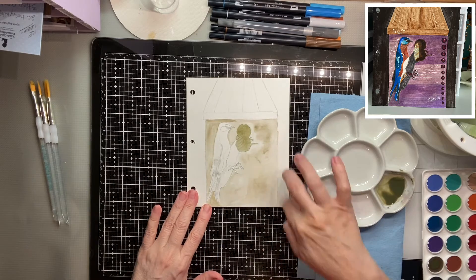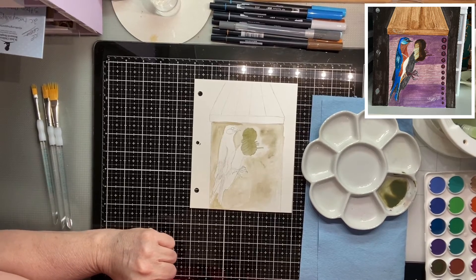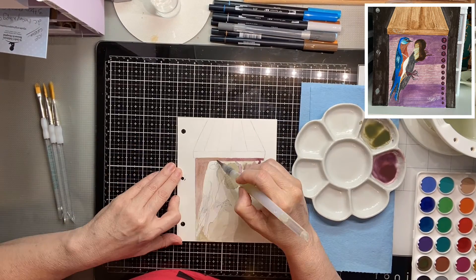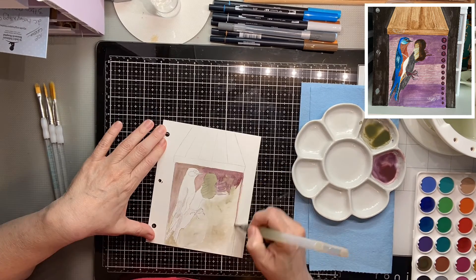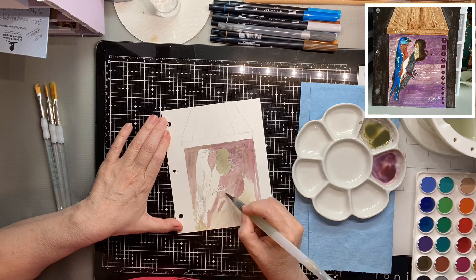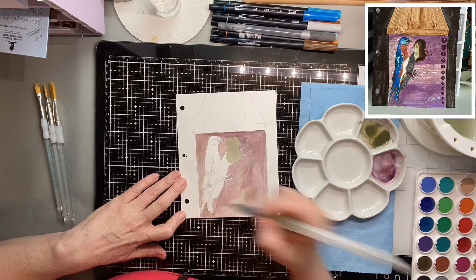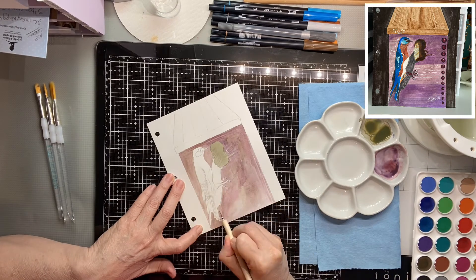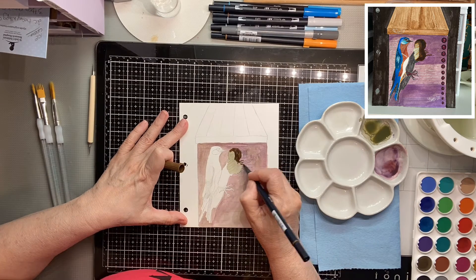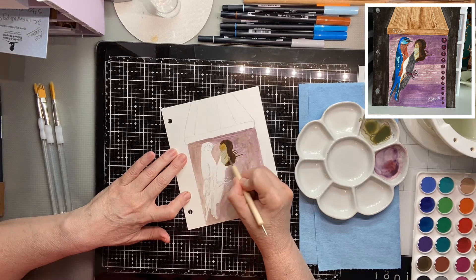I'm going to go ahead and put you on time-lapse because this is going to take a while. I will meet you back here when it's done.